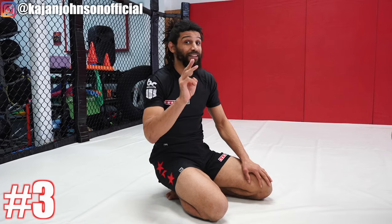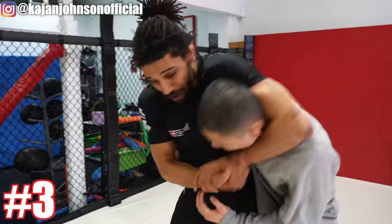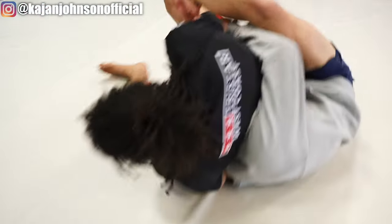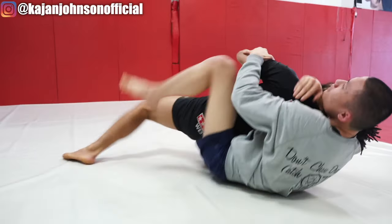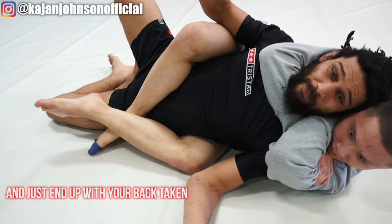Third thing I see all beginners do as soon as we're starting to work on takedowns is just grab the head and pull. Anytime they're wrestling standing up, they go and grab his head. And they might even get the throw because it is a decent grip on the body to get him off balance and down to the ground. But when they do, he always throws this hook in — all you've got is that arm on the neck, and it's so easy to throw it out and just end up with your back taken.